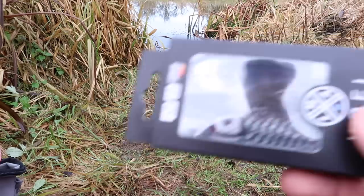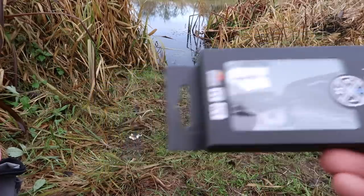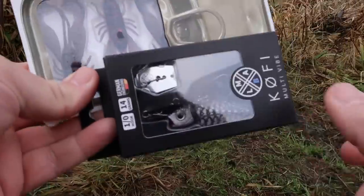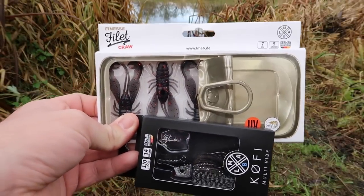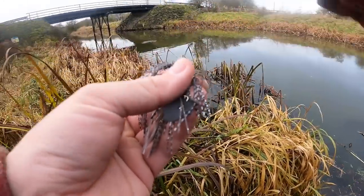I think for this I'm going to go with a coffee multi vibe - this is the 14 gram one, which might be a little heavy for where I'm fishing, but I'll change to a lighter one if it is. I'm going to put a seven centimeter finesse fillet as a trailer - nice black because we've got really colored water. I think those two will go together perfectly. I'll rig them up, get tied up, and then we'll start fishing. Fingers crossed, get some fish.